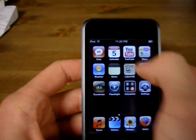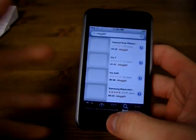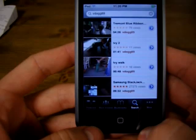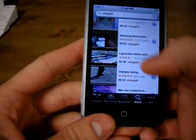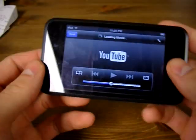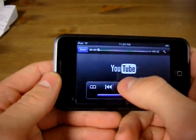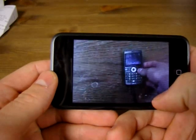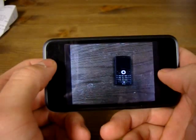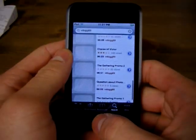YouTube works great. You have your search function, your bookmarks, most viewed and featured. So let's say you're searching for a video — here's one of my other reviews. It takes a little while to load, but it's not bad. Press play and there you have it — YouTube on your iPod. You can't write comments or anything like that, so it's kind of a bummer, but it works nice.